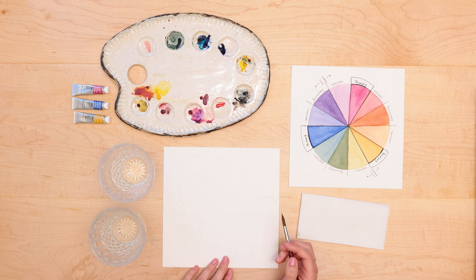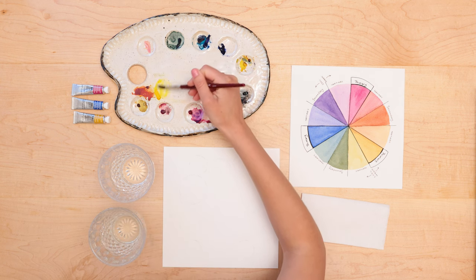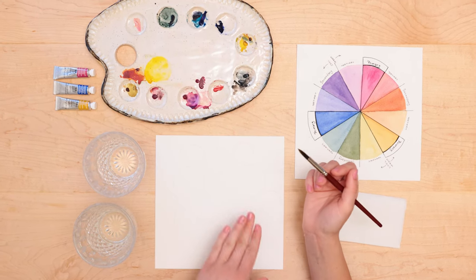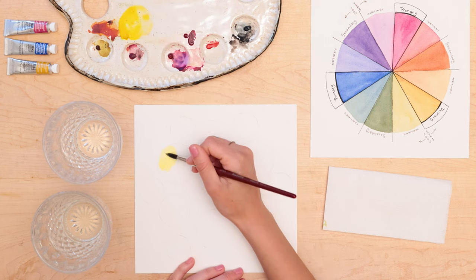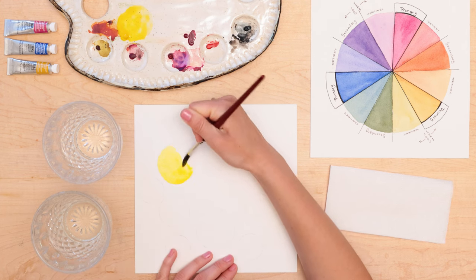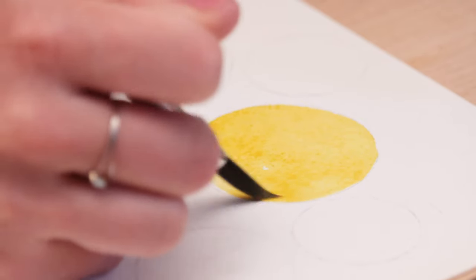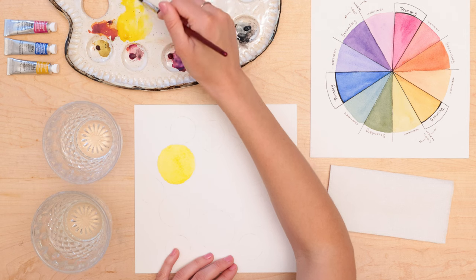First we're going to be painting our primary colors — that's the three circles that we drew: magenta, blue, and yellow. I'm going to start with my yellow. For this I made sure to clean off my palette so that I have a nice clean space to work with, because when we're mixing colors I don't want any other colors to get in there and make it muddy. I'm going to fill in one of my circles with yellow, and I'm mixing more onto my palette since we'll be mixing it with other colors later. I'm spreading it out on my palette for when I'm mixing later.